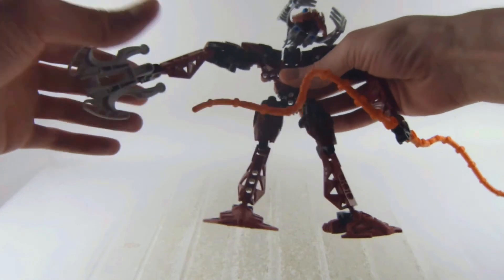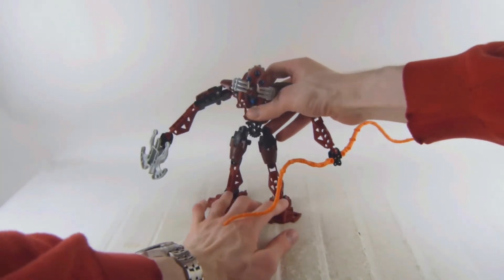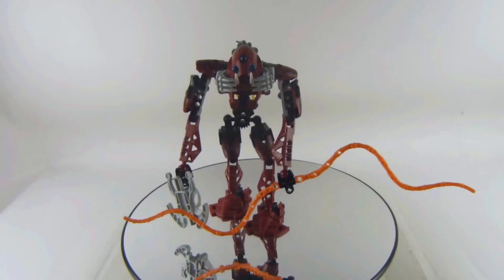You get a movable head and a soft rubber launcher. Those projectiles don't launch very well, at least for mine, and I don't know if it was the same problem for others.